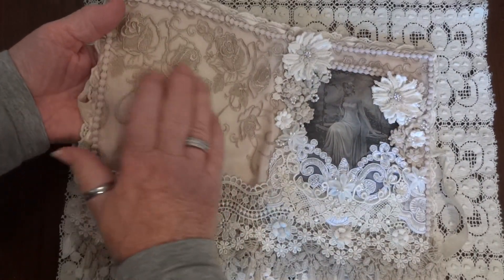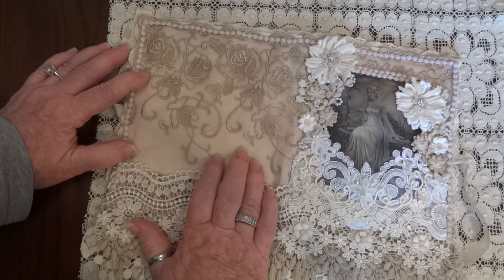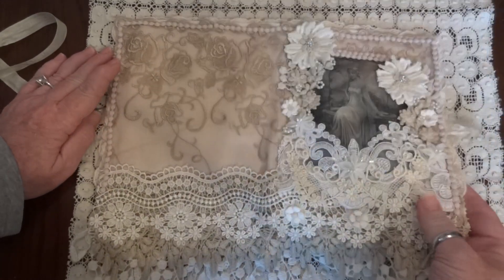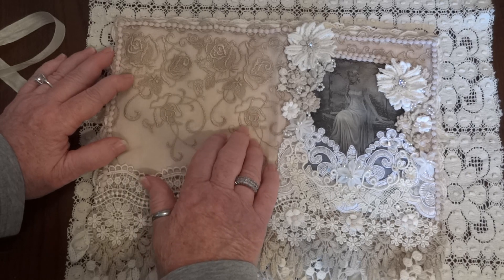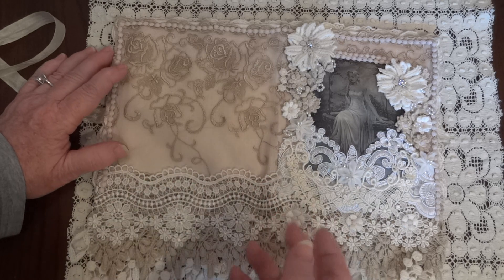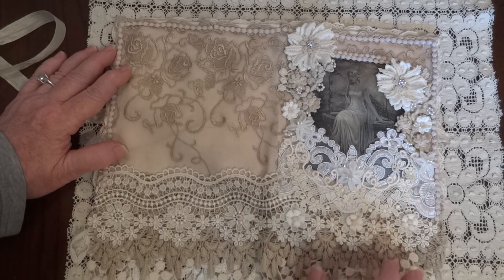I just used this beautiful embroidered tulle that I got — it's been a few years now — from Diana who's Spare Marbles, and she sent me some of these beautiful pieces. I have to start using things that I've been hoarding because they're just too beautiful to sit in the cabinet.